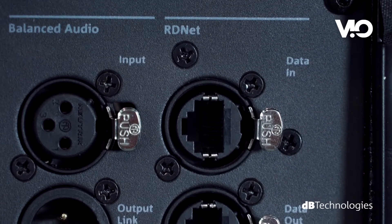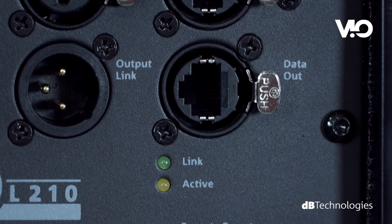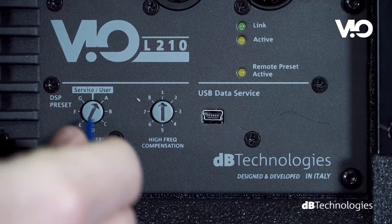DB Technologies' network control software allows to remotely control the system in real-time via RDNet protocol. As an alternative to the remote control, the system can be processed manually via a double-rotary user interface.